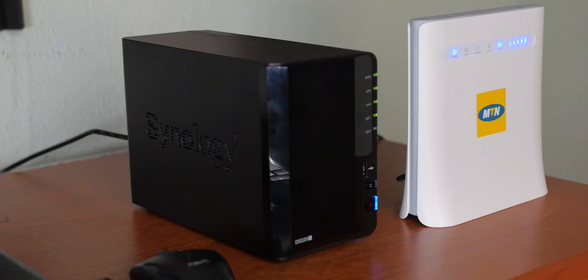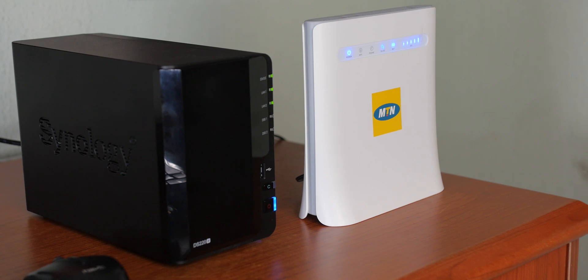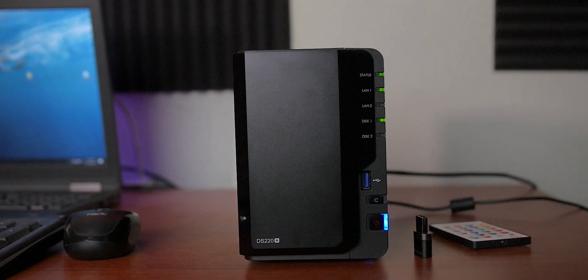Setting up the Synology DS220 Plus NAS was actually easy to do. I didn't need to look at the manuals although the instructions on the manuals are pretty easy to follow. If you want to see a video on how to set up the Synology DS220 Plus NAS you can check out this video. Remember you will need a router with an active internet connection if you're setting up to gain remote access to your files. And if you don't have a router you can simply connect your NAS to your PC or laptop and use it as a smart storage device.